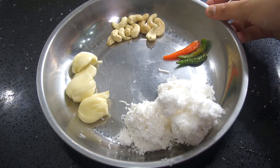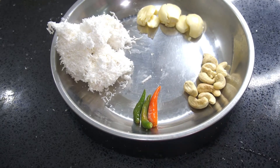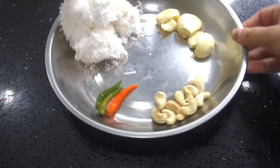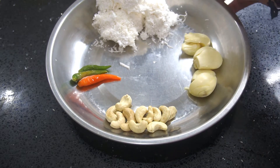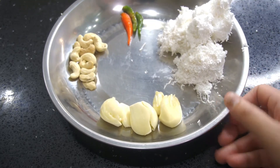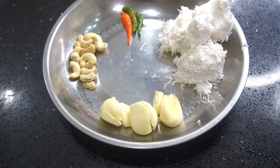Take out about a cup of grated coconut and then I have three chili padi, bird's eye chilies. You can use whatever colour chili padi you like. 10 cashew nuts, gajus, and 3 cloves of garlic. The garlic I press a bit flat.